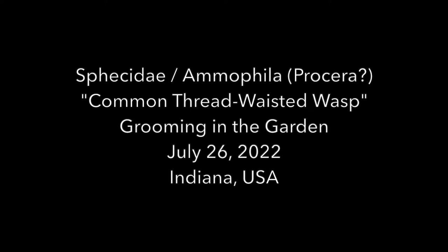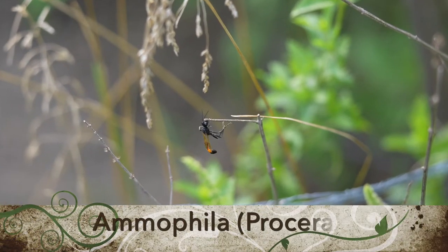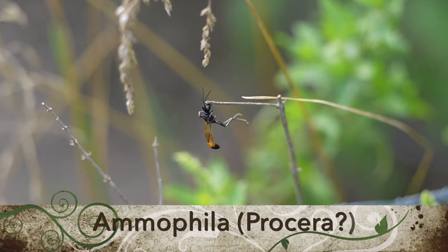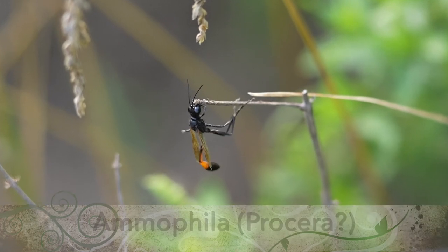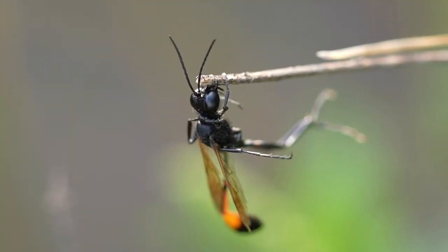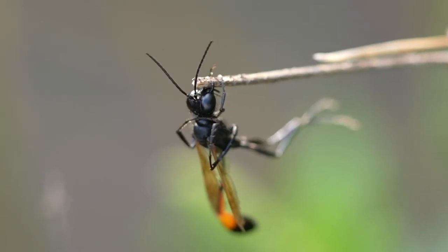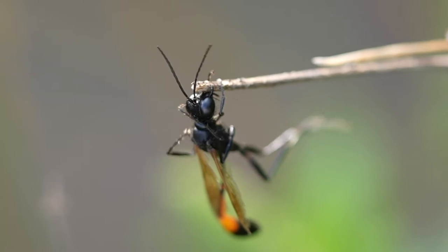Welcome to the Green Wasp Removal YouTube channel. In today's video we'll be looking at a beautiful species of thread-waisted wasp in the Sphecidae family and the Ammophila genus. We believe this may be an Ammophila procera, but there are actually multiple species of Ammophila wasps that have a similar look, so let us know in the comments what you think. Is this the procera or maybe a close relative? We're also not sure if this is a female or a male wasp, so let us know what you think in the comments.